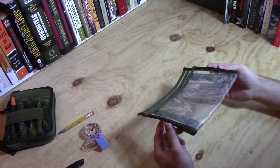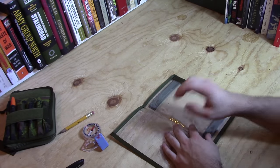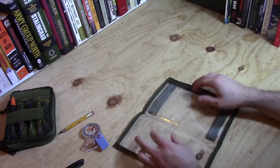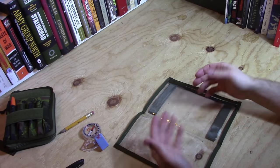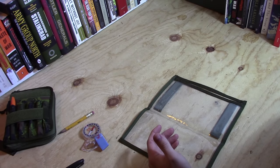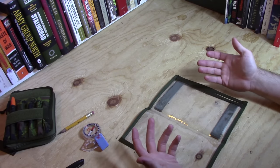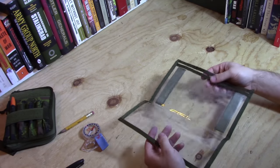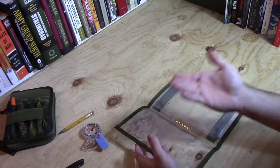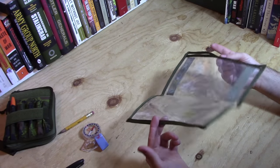For me, I absolutely detest these and it's really for two reasons. For one, if I leave a map in here for any period of time, I find that this style of flexible plastic is really bad for picking up the ink from a map. It's not so much an issue if you buy pre-printed maps, but I tend to make most of the maps that I use — in QGIS or ArcGIS, printed on a normal home inkjet printer. If you leave this out in the sun or in the heat, the ink will tend to transfer onto the plastic and you're going to have a heck of a time cleaning it out.